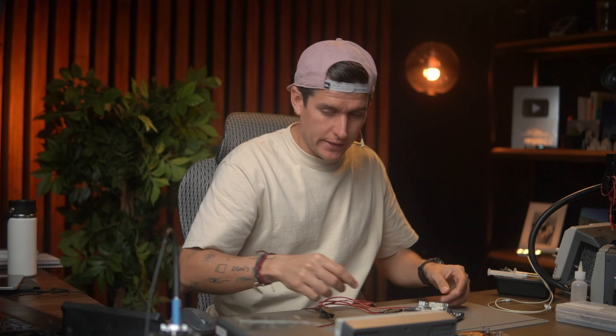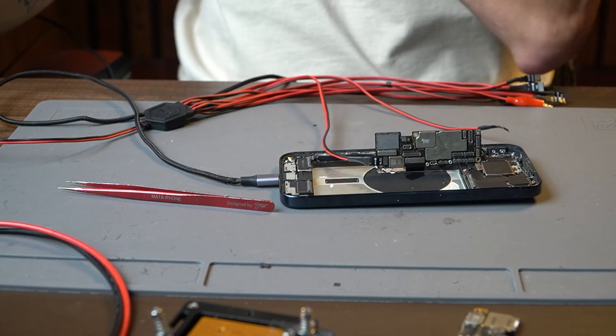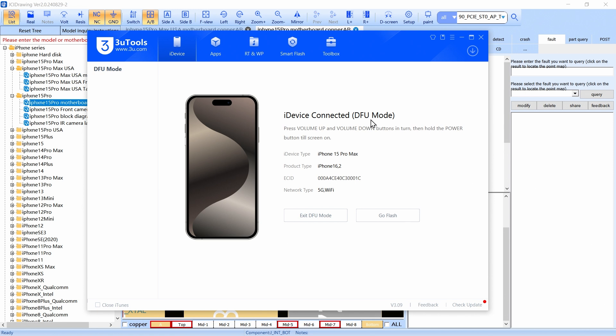I'm going to connect this phone to the housing, then connect the USB cable. I'm going to open 3uTools and — as I told you — this phone is in DFU mode.